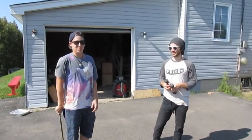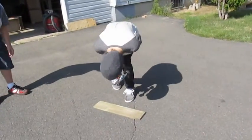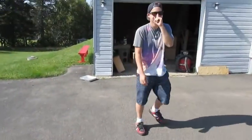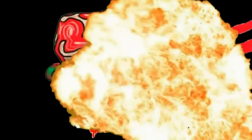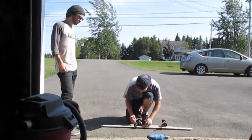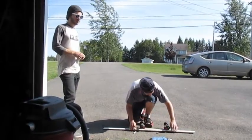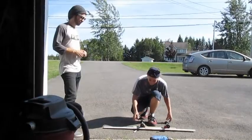Kevin broke his board the other day and I'm going to make him a new one. Rodney Mullen used to skate those back in competitions. Yeah, this is like a freestyle board — just a square deck. Legit.